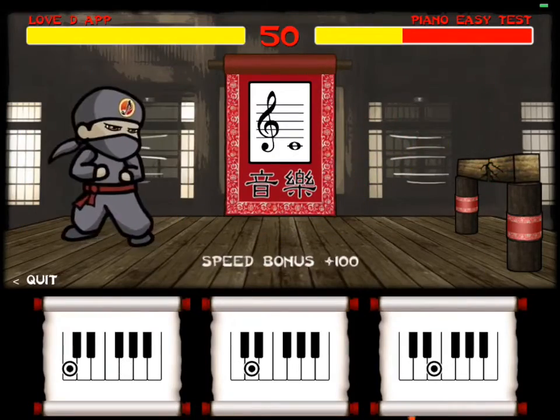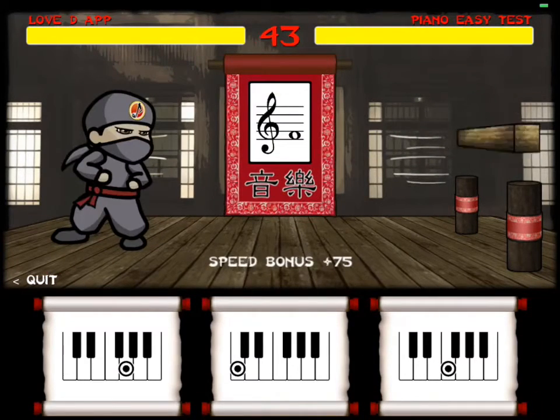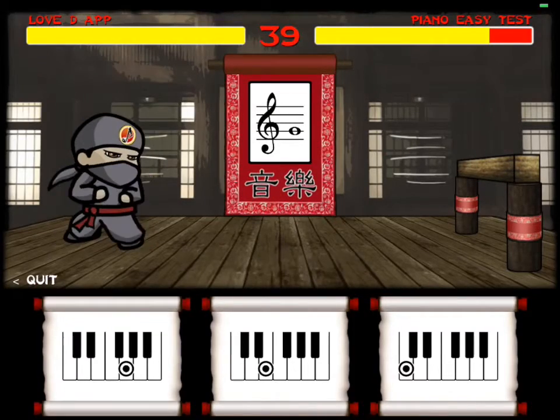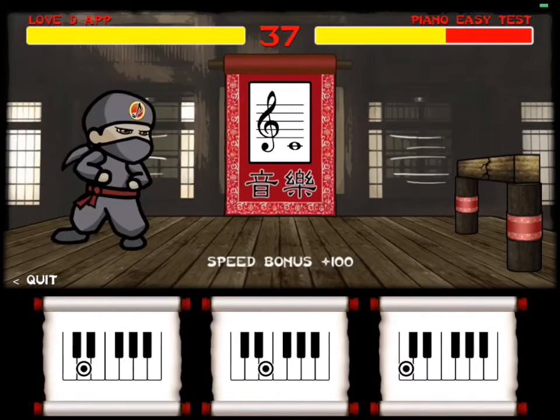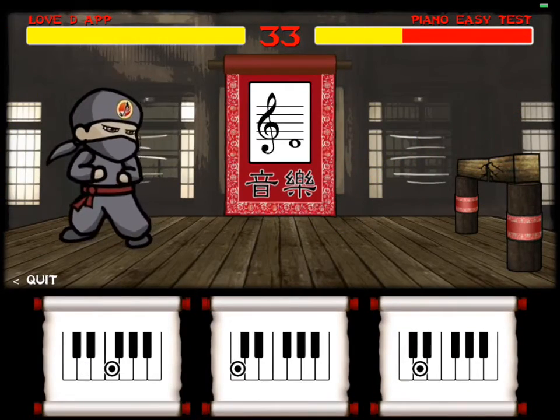I want to talk a little bit about gameplay elements, because that's what I worked on mostly — programming and doing a lot of my own ideas for how the game should run. We wanted to make it exciting and kind of fun, and who doesn't love ninjas?